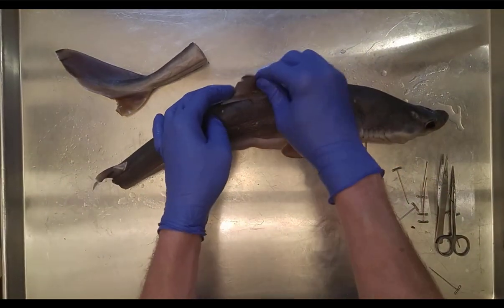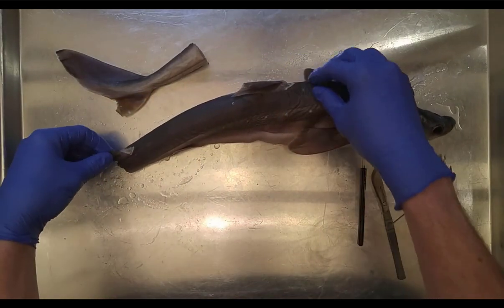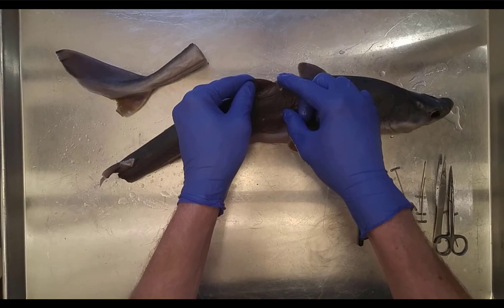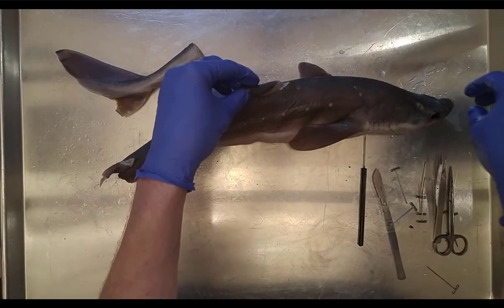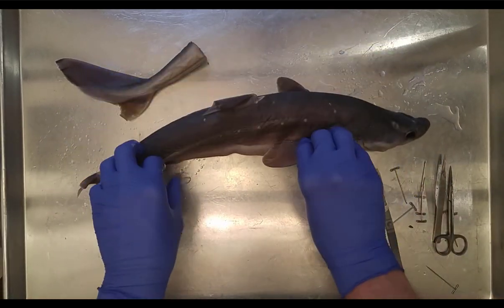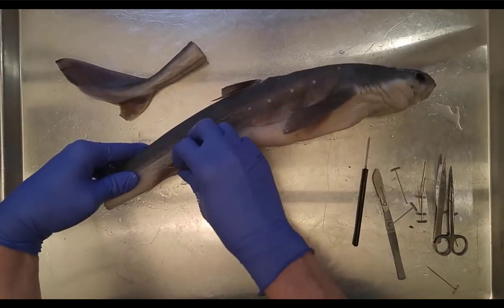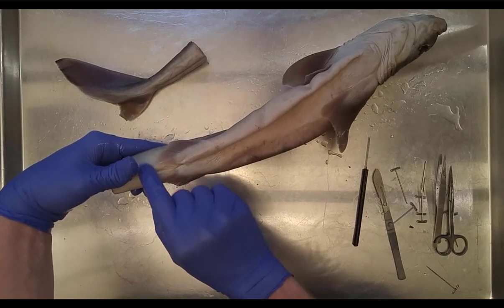We can see the anterior dorsal fin and the posterior dorsal fin. Both are clipped because they often come with spines for protection — there's a little spine on each. Then we have pectoral fins and pelvic fins. Make sure you know all the fins: anterior dorsal fin, posterior dorsal fin, pectoral fins, pelvic fins. On males, the pelvic fins would have two claspers.